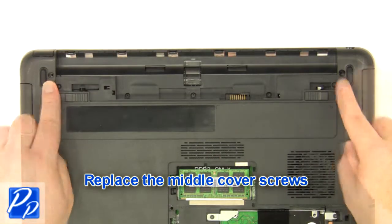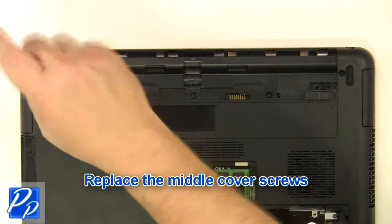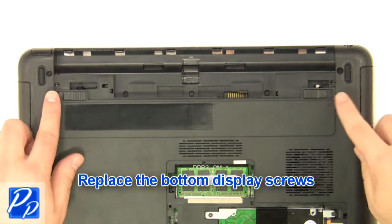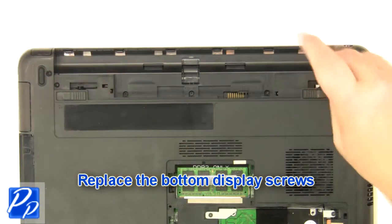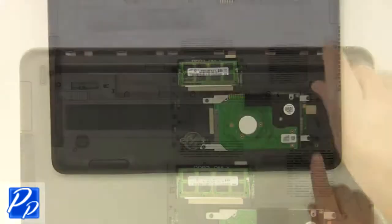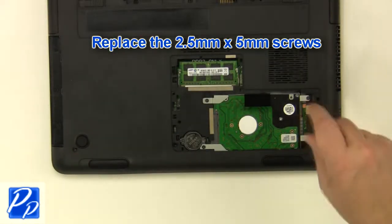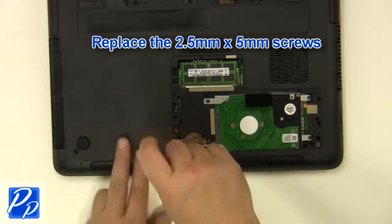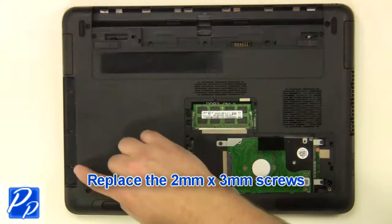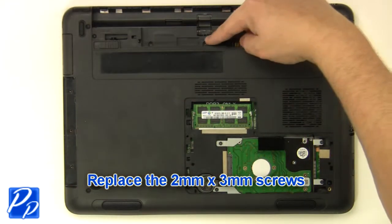Replace the middle cover screws. Replace the bottom display screws. Replace the 2.5mm x 5mm screws. Replace the 2mm x 3mm screws.